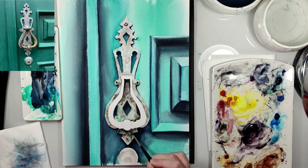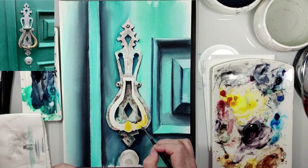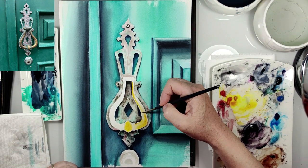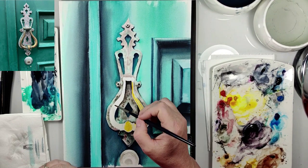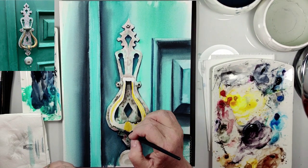Now it's time for the door knocker ring. First I paint with yellow ochre — I really want this gold look, so I use yellow ochre. And then for shadows I use sepia.